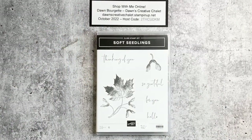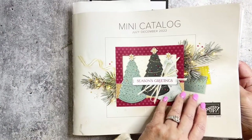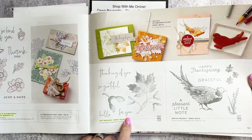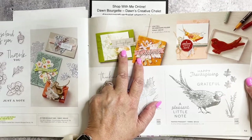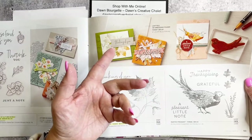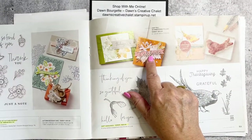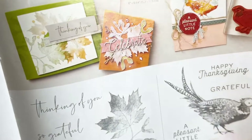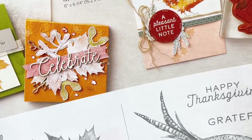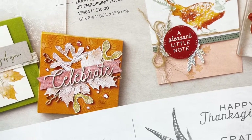Today we're working with Soft Seedlings. This is our mini catalog, the July through December 2022 catalog, and this stamp set is on page 53. I loved both of these sample cards — I changed one up a little bit — and we're going to make both of them plus I have a technique for you. On this card you can see 'celebrate' on it — I'm going to show you where that comes from and why you need the Santa's Delivery Memories and More card pack.